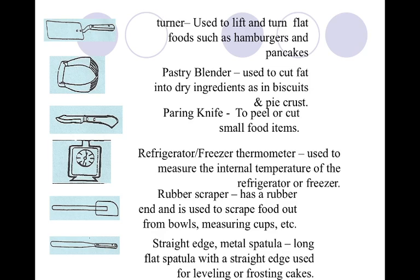Our paring knife is on page 35. It's the fourth one from the top or the bottom — right in the middle. This is used to cut small food items and to peel the skin off of them. I love a paring knife and use it all the time in the kitchen.